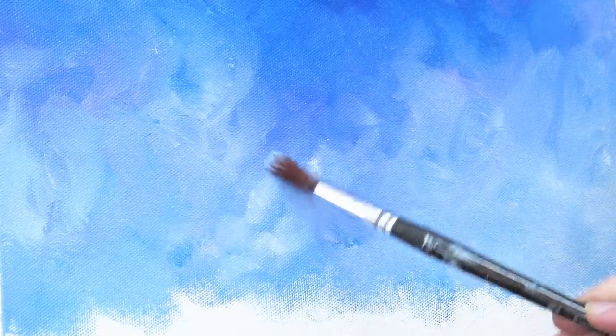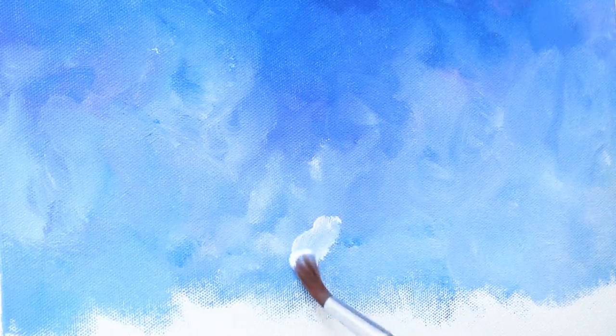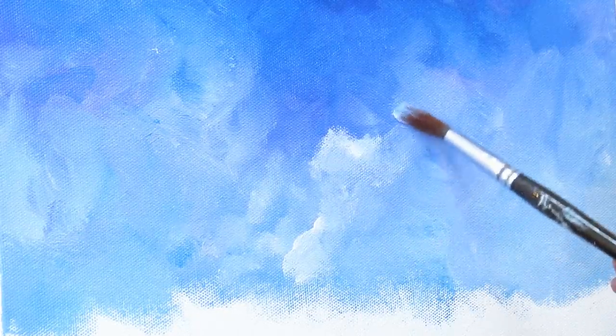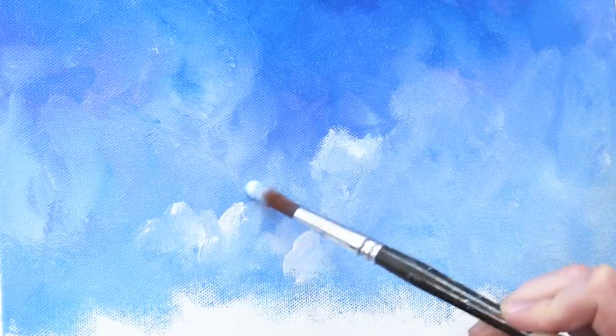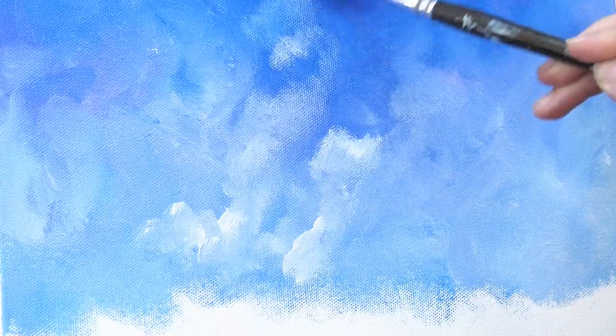I'm not necessarily trying to make clouds, just making some lighter areas. That half-foot pressure pushes the paint to the edge and then makes it softer in the back. Don't try to make cloud shapes, but also don't make worms — we don't like worms in our sky, so take the brush in all kinds of directions. Just take it until that color fuzzes out and you can't even see it anymore. Let's do a bit more over here; I'll zoom out so we can work all the way up the sky.